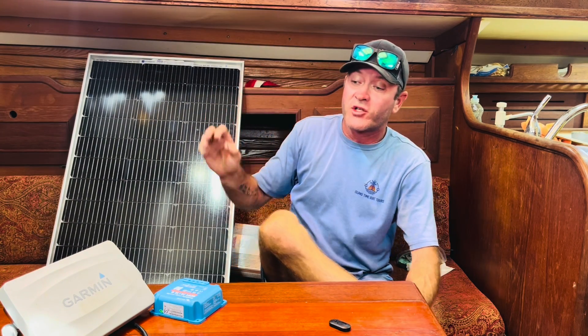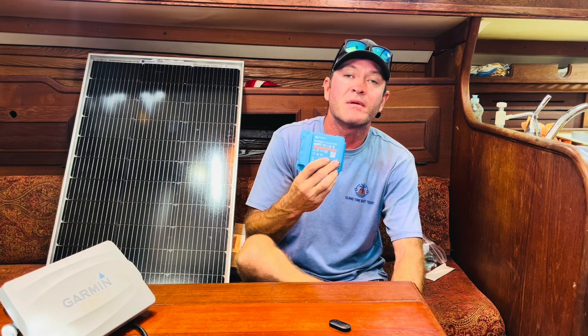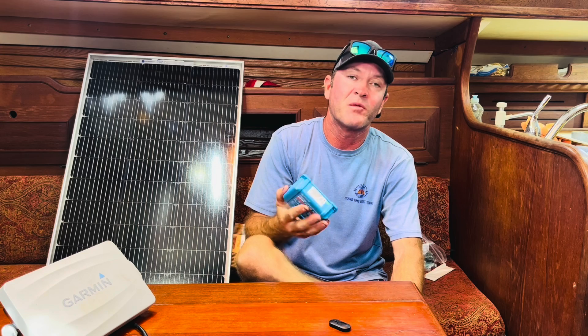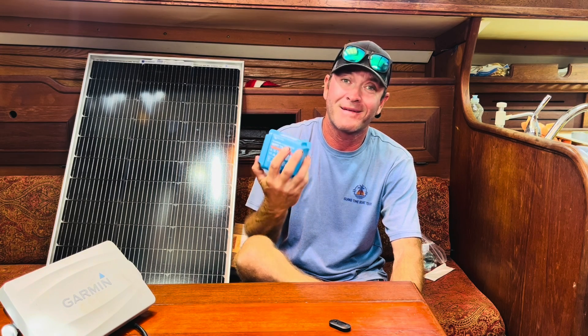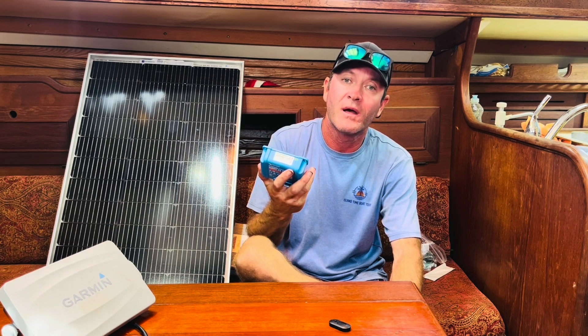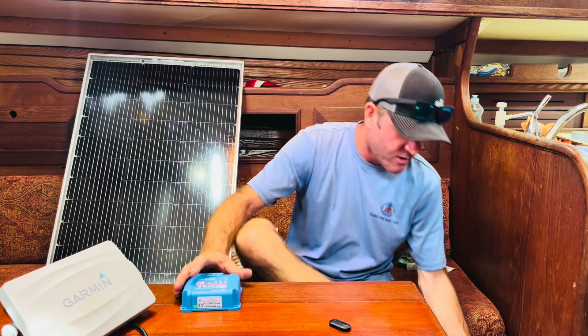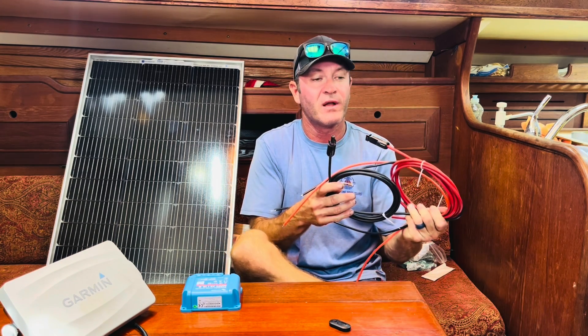For a charge controller I ended up going with the Victron 15 amp. The panels are about 5 amps apiece so the 15 amps should do it. You can get cheaper ones for 15 bucks, but this is a better one — I wanted to make sure I had a good one with Bluetooth — and it was $67.